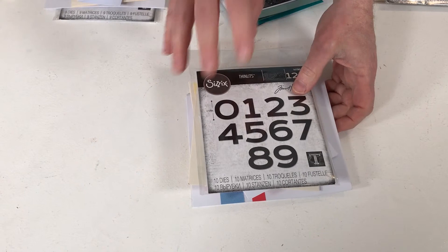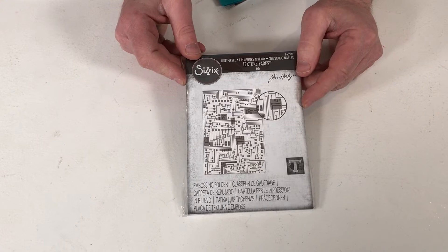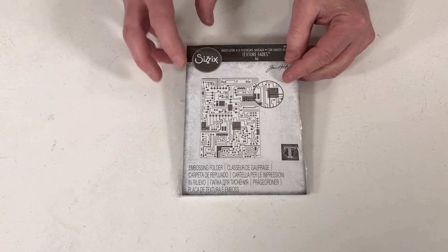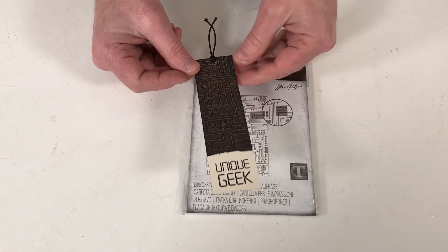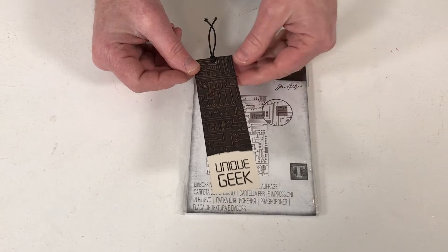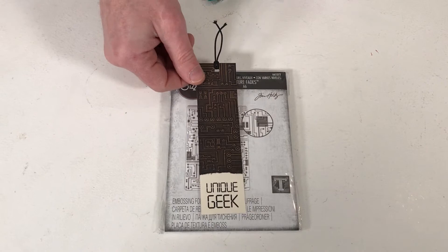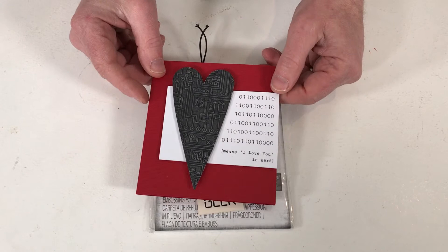How about this? This is Tim's 3D embossing folders — always a highlight. Very, very ingenious. This one is called Circuit, and you can see it's an old-fashioned circuit board — great for the gamer or computer geek in your life. This is 'Unique Geek' — a lovely little bookmark: just black card, embossed, with Lustre Wax rubbed on to pick up the detail. Then this is Hearts Primitive from our Essentials range — three different hearts on the die, die-cut from black card with Lustre Wax. It says — in binary — 'I love you in nerd.' Isn't that lovely?